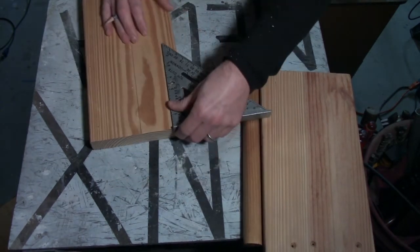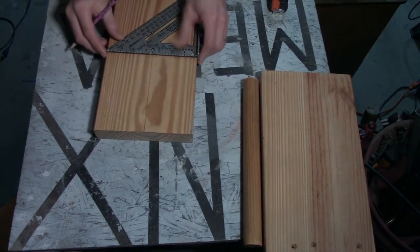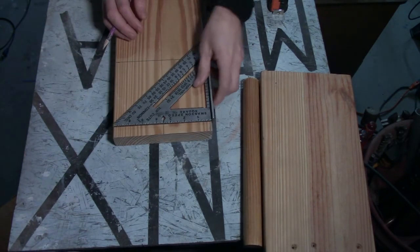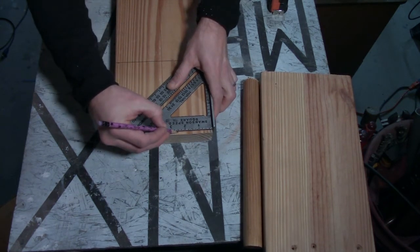So I'll come down 5 inches on each end and strike a line across, and that's going to be my baseline. Then from my center point I'm going to come out about an inch on each side.